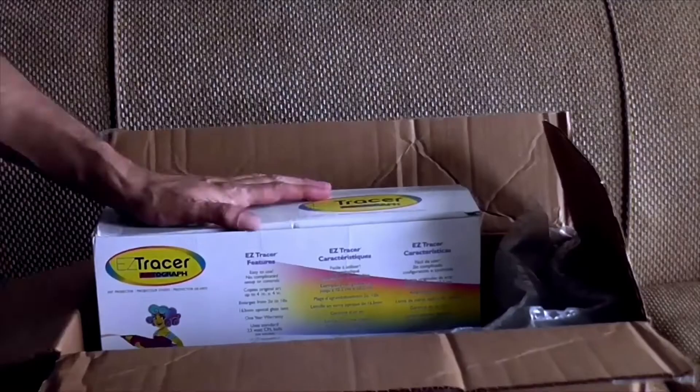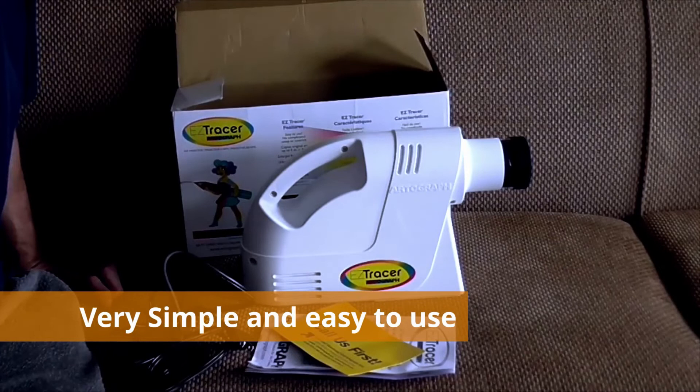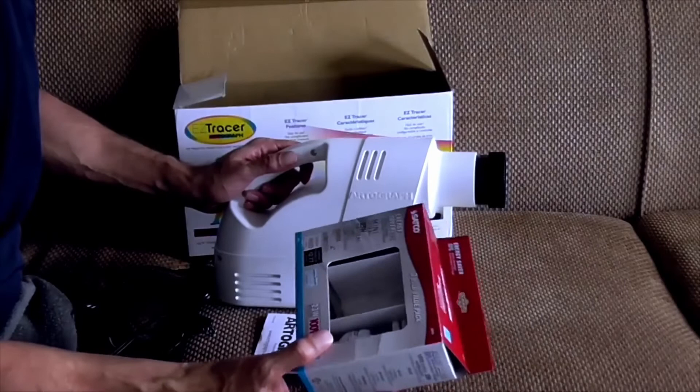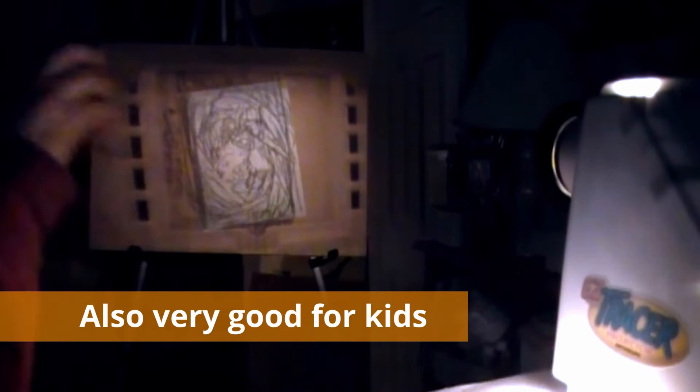Coming in at number three we have the Artograph LED Easy Tracer. This projector is as simple as it gets — you just draw something, stick it under the projector, and it projects onto the wall at two to ten times larger than the original. It's not ideal for very big projects, but works well for small ones. For big projects you'd have to split your image into quarters and do each section separately. Pros: very portable, extremely easy to use, enlarges photos two to ten times, and it's a great tool for kids who like drawing big pictures.